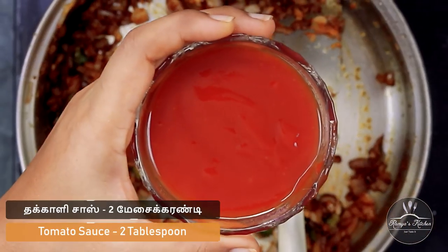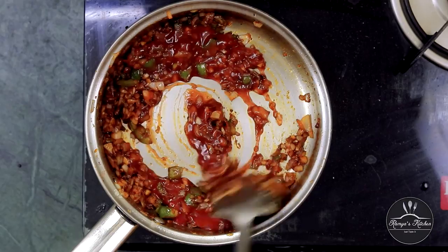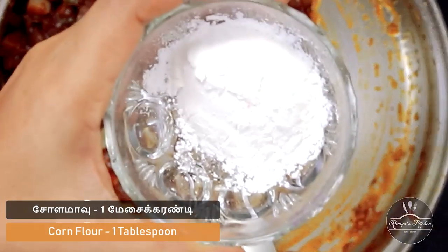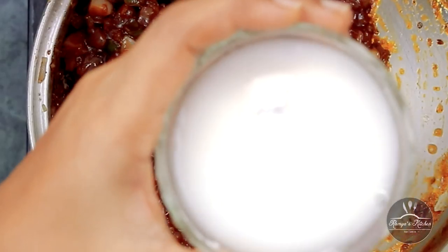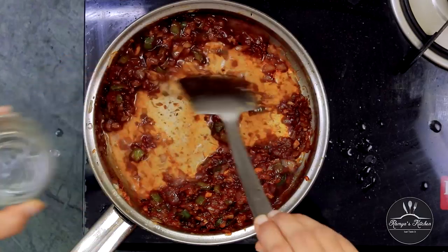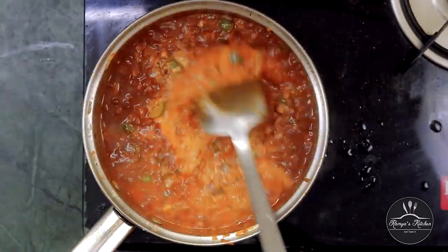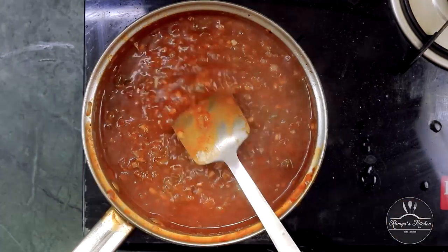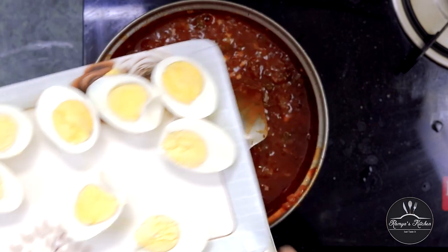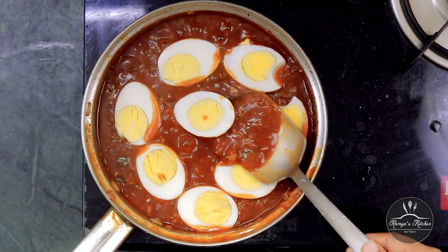Now we have to mix this with 3 tbsp of Thakali sauce. Mix it with 2 tbsp of Thakali sauce. Then add 1-2 tbsp of corn flour and mix it in until we have the consistency of gravy.